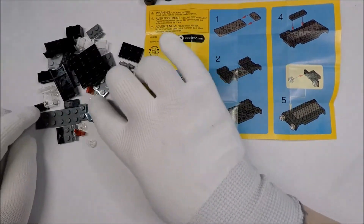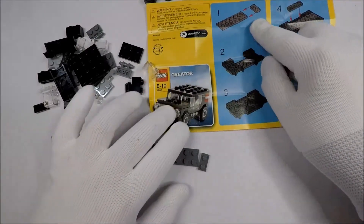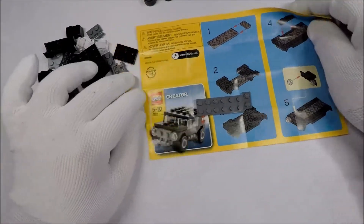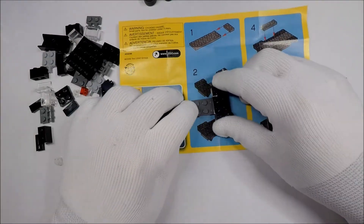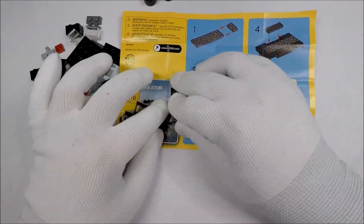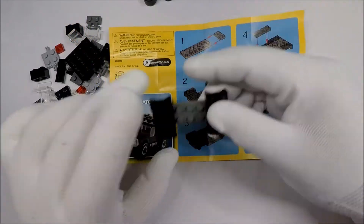That works out pretty well — the pieces were sitting right there. You see, the 2x6 and the 1x2 were sitting right beside each other. So we'll just pop these on like so.